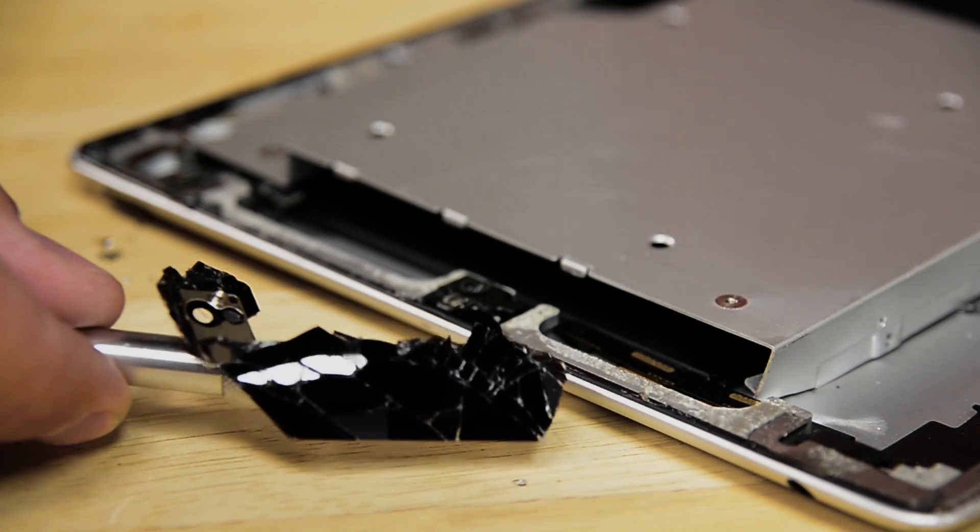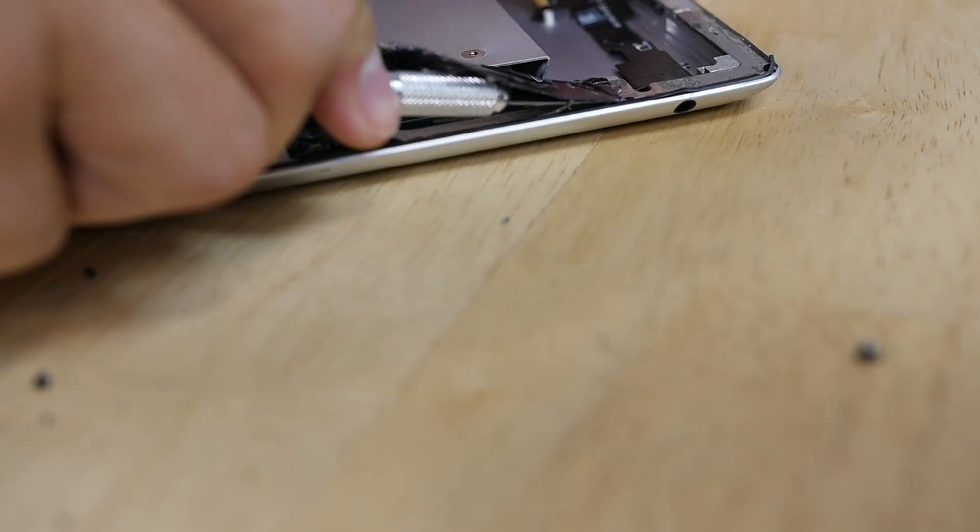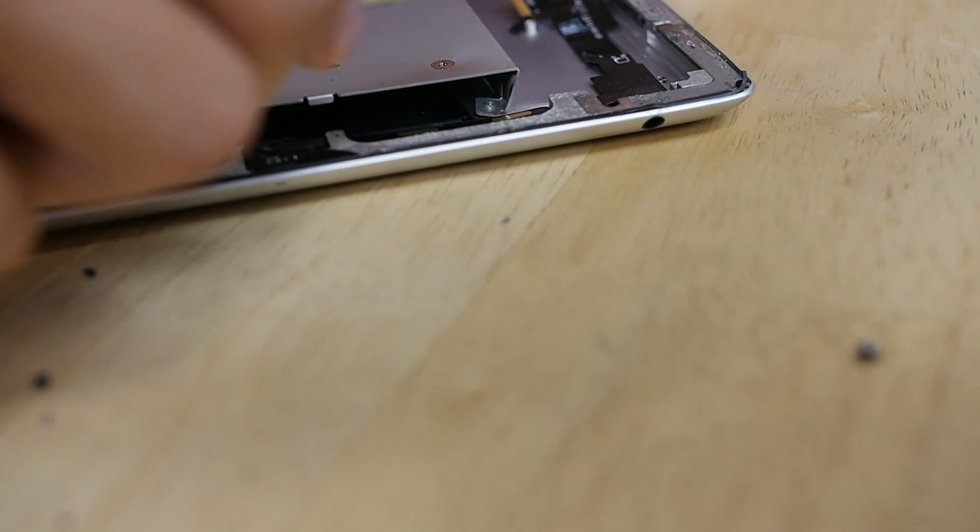That came right off — that was actually easier than I thought it was going to be. So we've had some success using the heat gun to soften the adhesive underneath the glass so it doesn't splatter in every direction as we try to remove it.